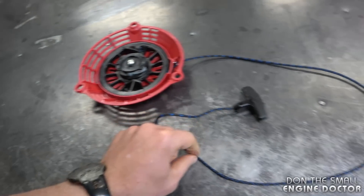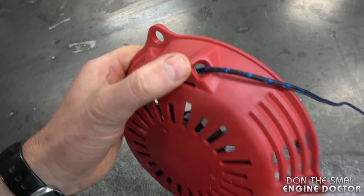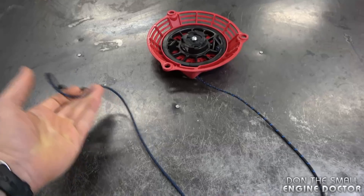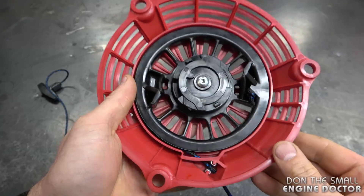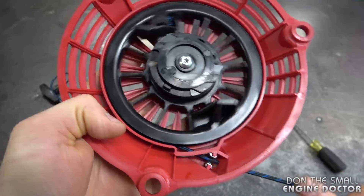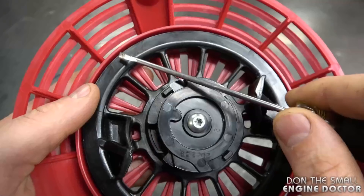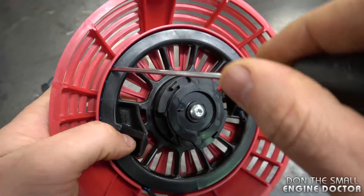This recoil fits on Honda lawn mowers and pressure washers. If you have a pressure washer, you don't want a long cord — it will retract right back to the edge of the recoil. But in this case, the cord is so long that even if you put it on a lawn mower it will not retract properly inside. The cord retracts all the way in but then gets caught between the rope rotor and the outer casing.